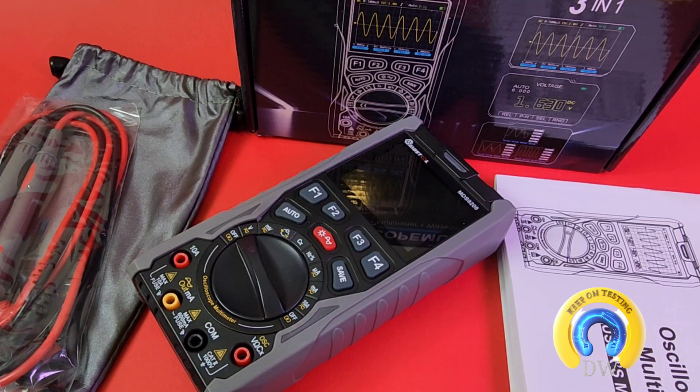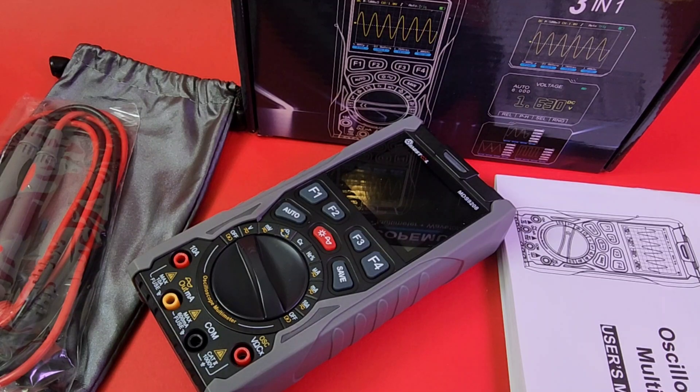Man, we are rocking the channel lately — some awesome instruments, meters, thermal cameras, you name it. It's just been an awesome year. And it just keeps getting better. Look at this: today we have this brand-new, gorgeous three-in-one multimeter oscilloscope waveform generator. This is like Christmas.